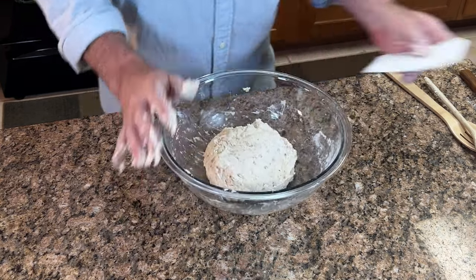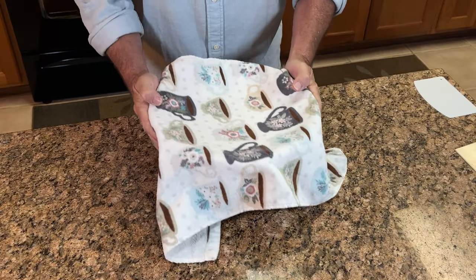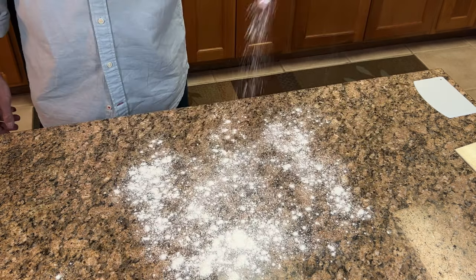Once you're done mixing, cover it with a tea towel and let it proof for two hours in one location. After those two hours, your dough should have doubled in size with little air bubbles on top, letting you know you're good to go.